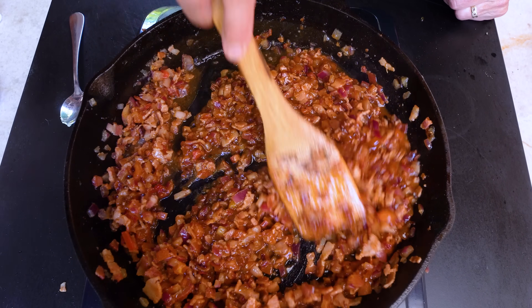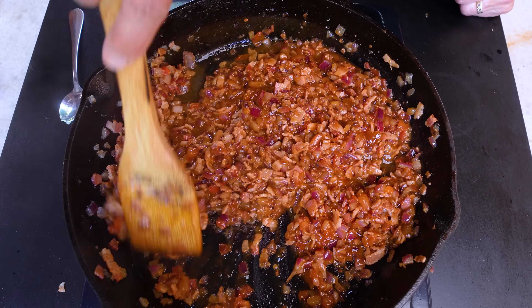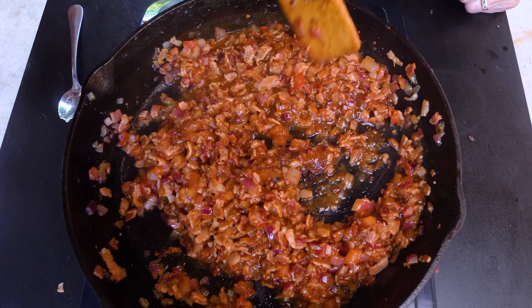Now we're going to turn this down to just a gentle simmer, mix it well, and then ignore it for about 10 minutes and let everything come together in the most fantastic way possible.